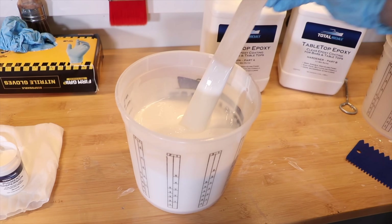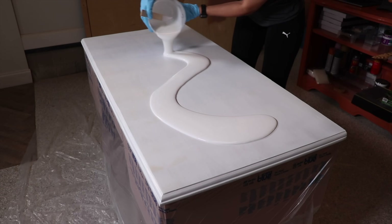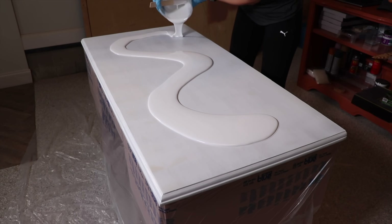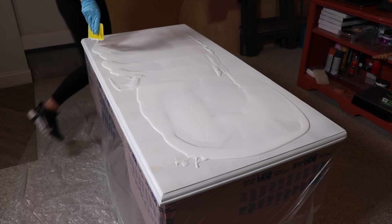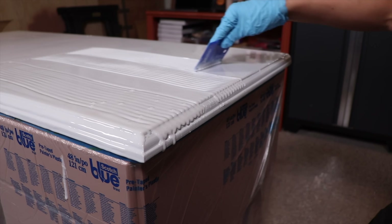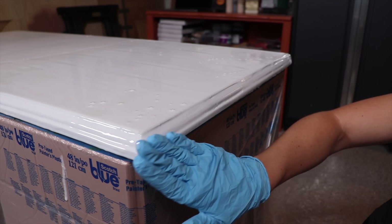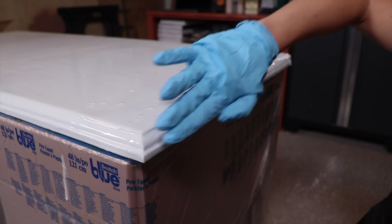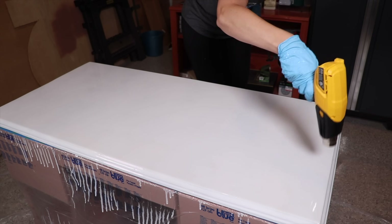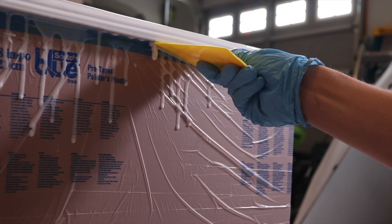I'm mixing everything up and adding pigments. The first coat is going to be all white — you just pour this out and use spreaders to make it even. This epoxy is a lot of fun to work with; it has a pretty long open time so you have lots of time to spread it out and get it exactly how you want it. It dries to a shiny marble-like finish and is easy to maneuver. If you have any uneven spots or little bubbles, just run a low heat gun over the top to spread them out and pop them.